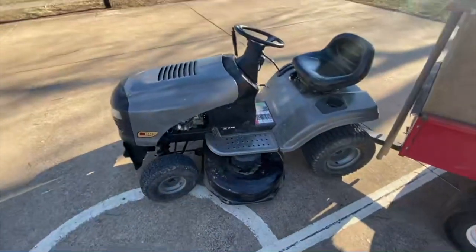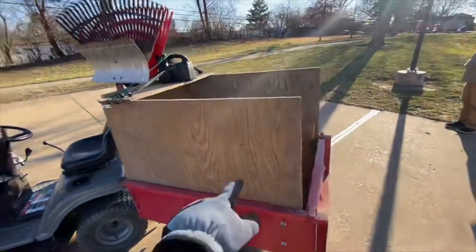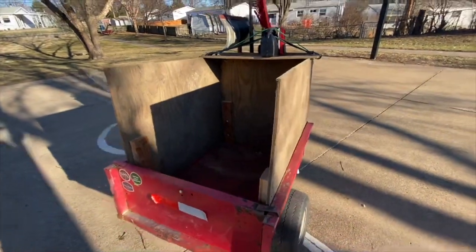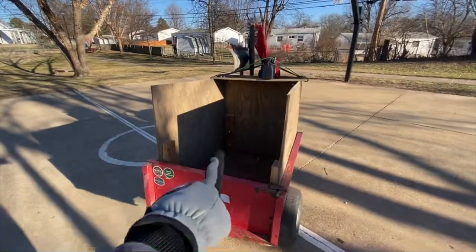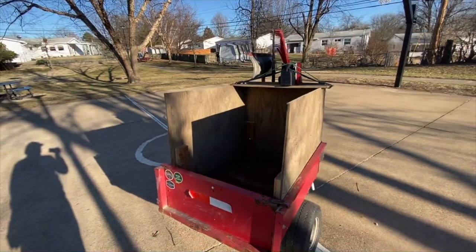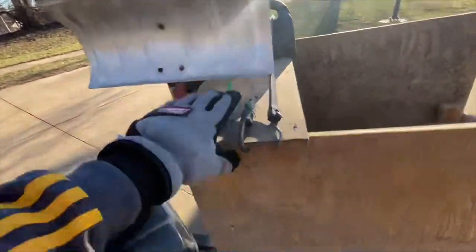I haven't really done anything to the tractor itself, but the trailer has gotten a few upgrades. My newest upgrade is these dump walls and some stickers. The walls at the top are 32 inches, with a 22-inch lift from the walls, and it's a 10 cubic foot trailer.